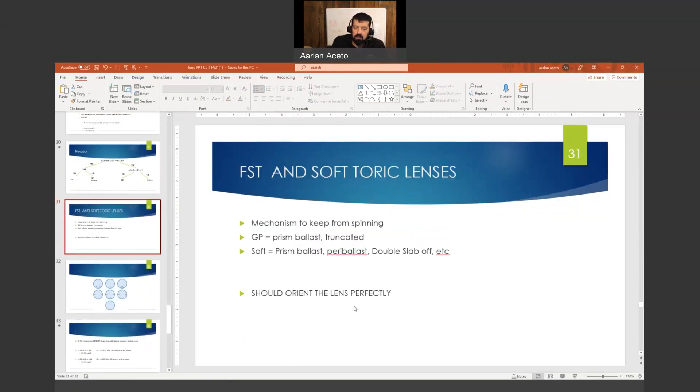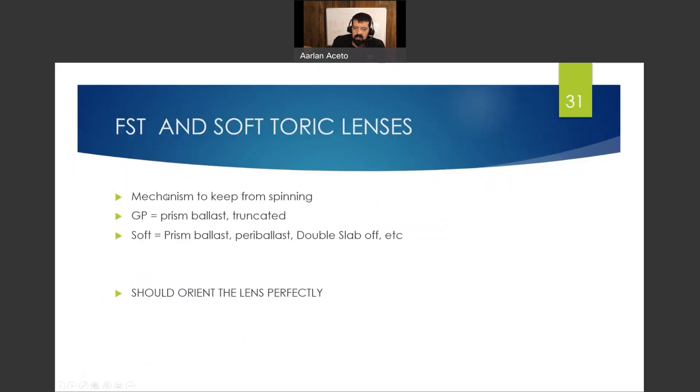We talked in the last lecture about prism ballasts. A prism ballast is a design that makes the bottom part thicker. Early on, they thought gravity took the lens and the thicker part acted like a pendulum pulling it down. It turns out that's not the case — lenses can still orient themselves upside down or in space. It's not a gravity thing. It's actually the pressure between your upper lid and the thicker part, just like a watermelon seed. It squeezes the thick edge out and down.